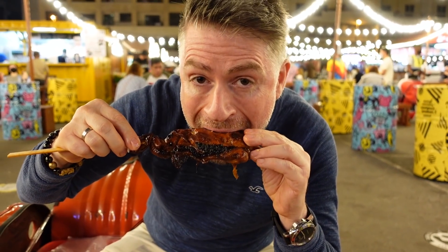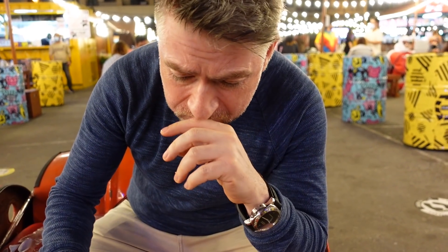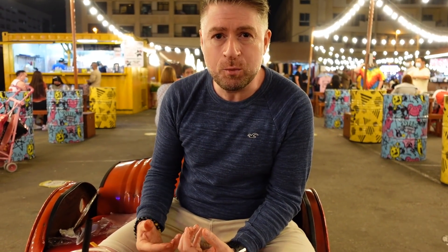Wow, that's really really tasty — absolutely delicious! Real grill flavor, real smoky flavor as well. I really like it. I'm going to get some more.